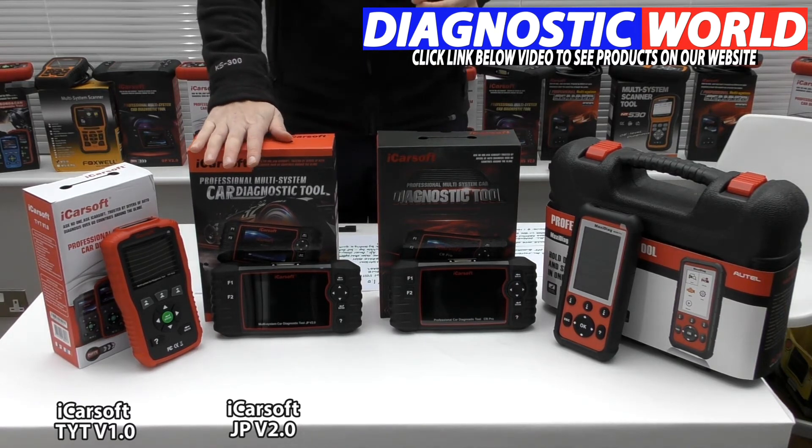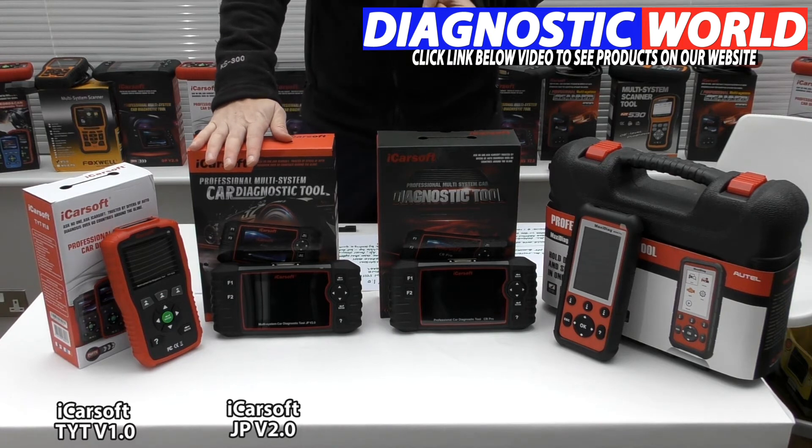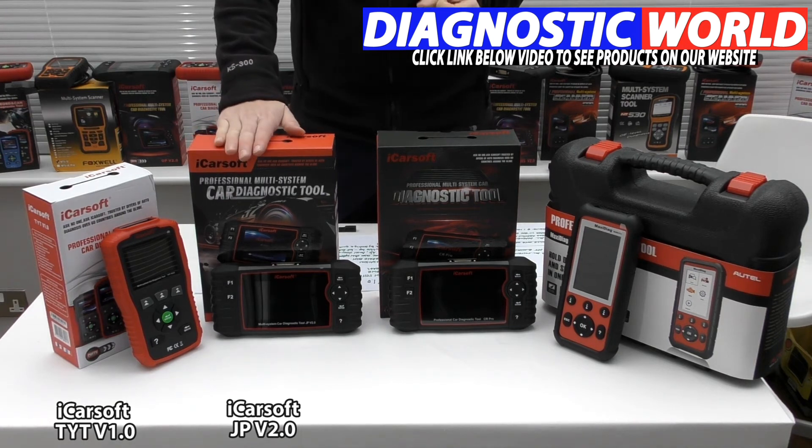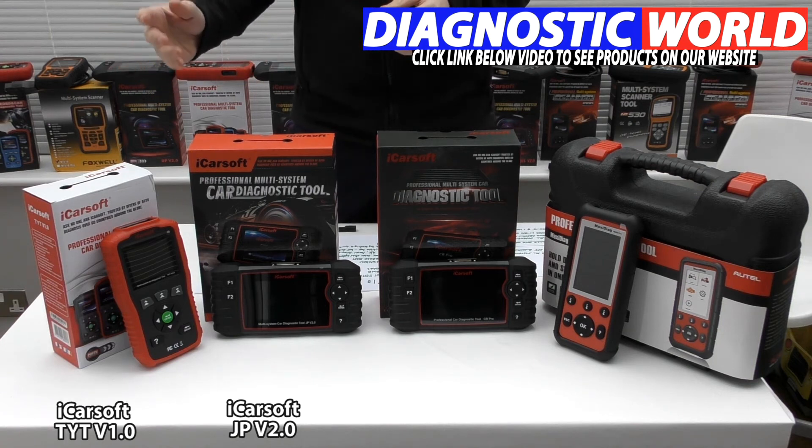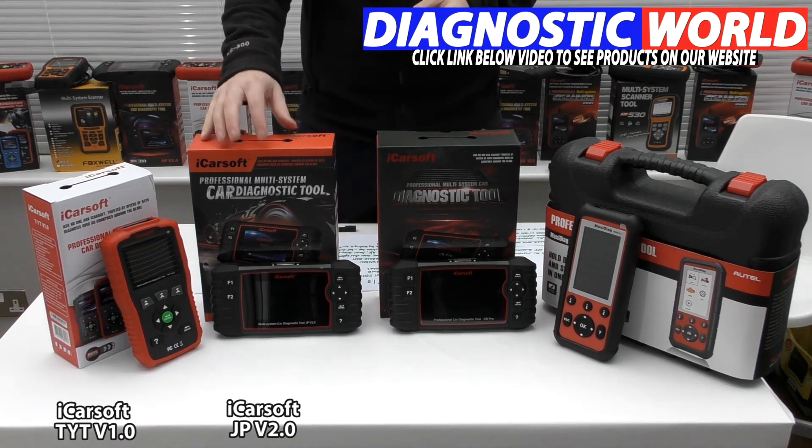The additional systems and functions that the JP v2.0 covers include injector coding, ABS brake bleeding, new battery registration, DPF regeneration, electronic throttle control, oil service and brake service reset, steering angle sensor calibration, and electronic parking brake. So this kit is more suitable if you want to carry out more functions and have a more all-round specific tool for your Isuzu, Toyota, or Lexus vehicle.